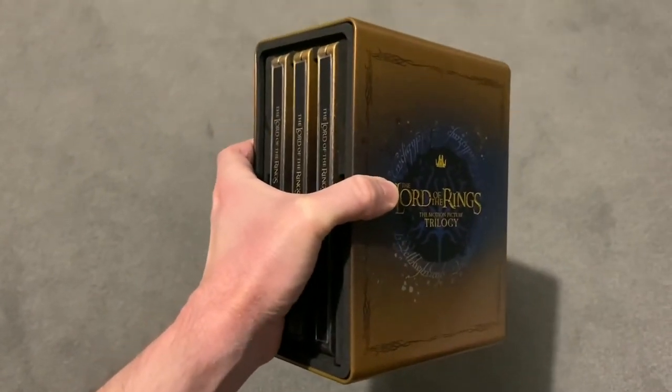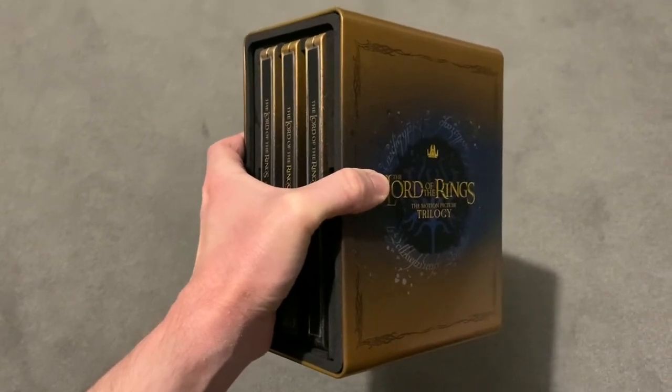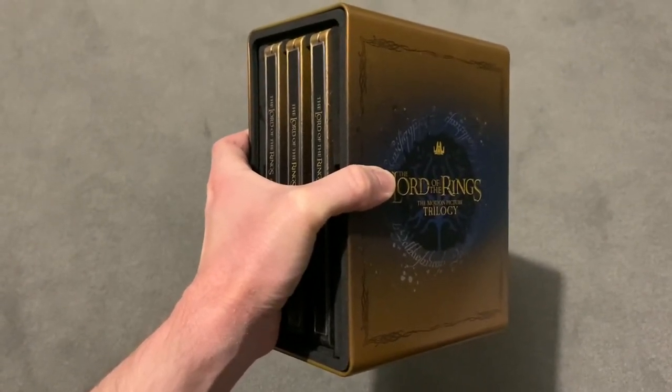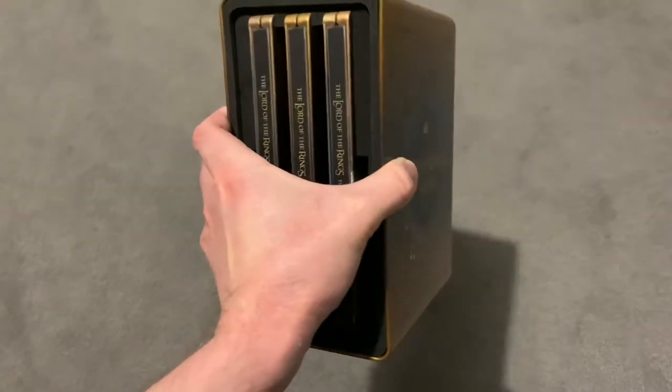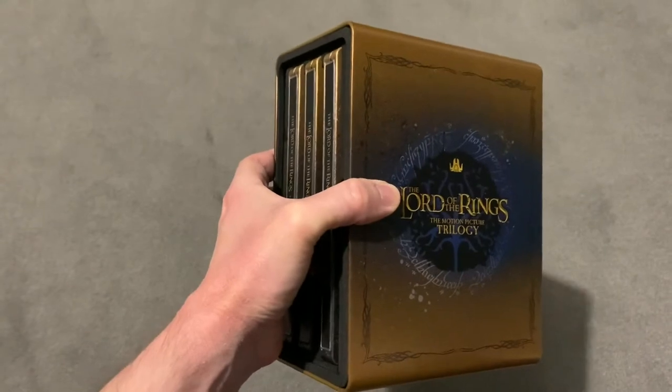Now when this was announced I was so excited. This is something I've been waiting for for years on 4K, and as soon as it was announced I pre-ordered it and had to get the steelbook.